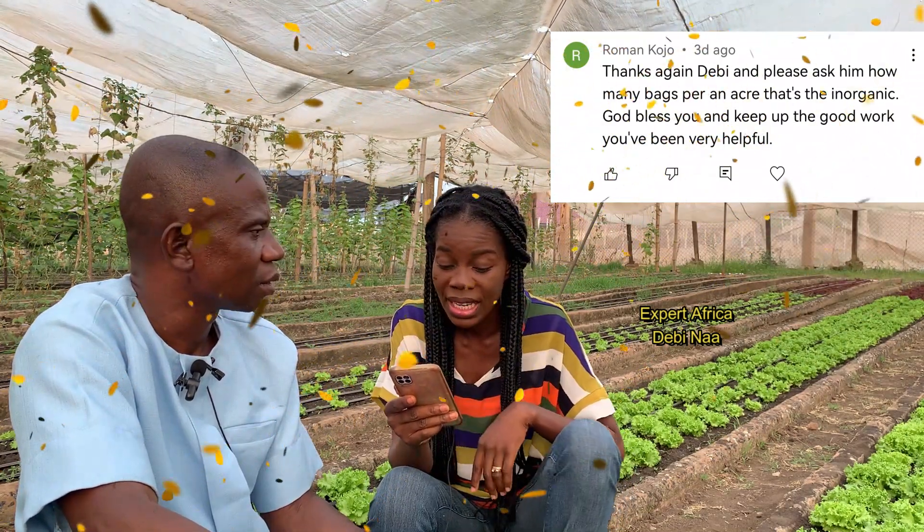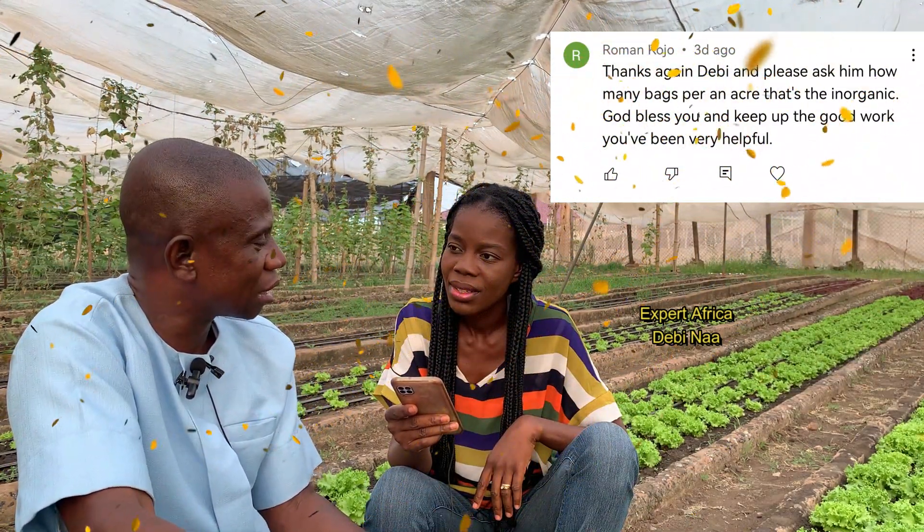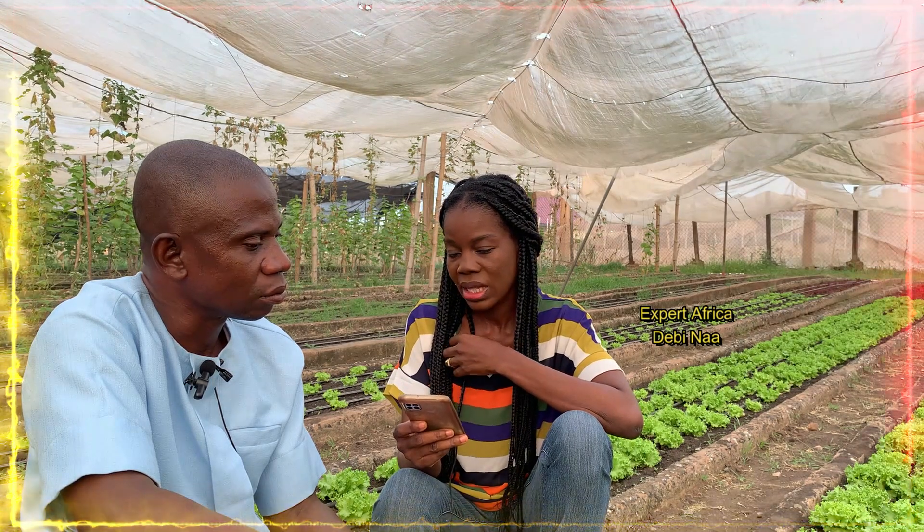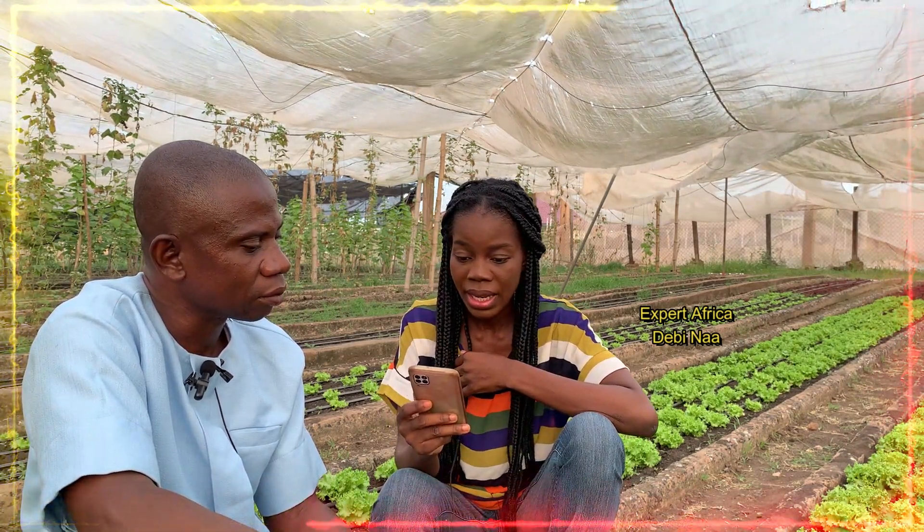For inorganic fertilizer, it is two bags per acre, same as NPK. Regarding a question about fertilizing a groundnut farm — even in other regions, nitrogen fertilizers are not normally used for groundnuts. It's better to use manure. If you want to use fertilizer, choose one with high phosphorus or potassium, but nitrogen fertilizers should not be encouraged for groundnut production.